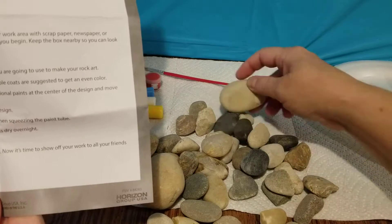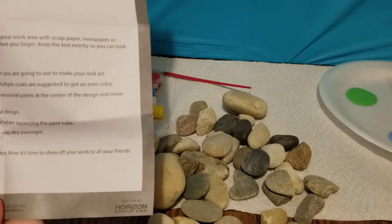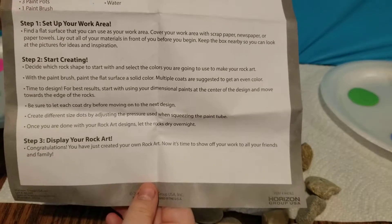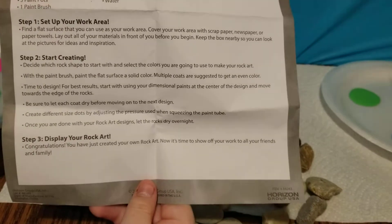Okay, so what do they want us to do? Step one: set up your work area. Find a flat surface that you can use as your work area. Cover your work area with scrap paper, newspaper, or paper towels. Lay out all of your materials in front of you before you begin.